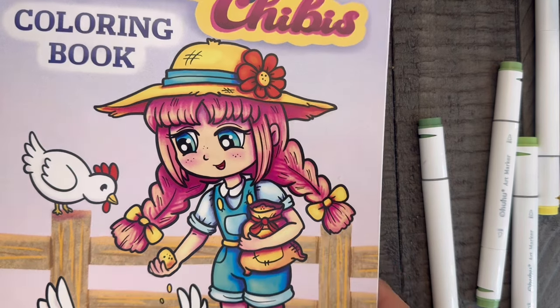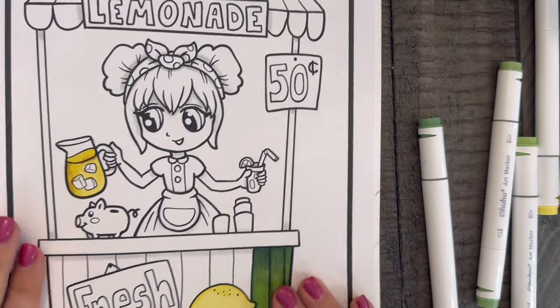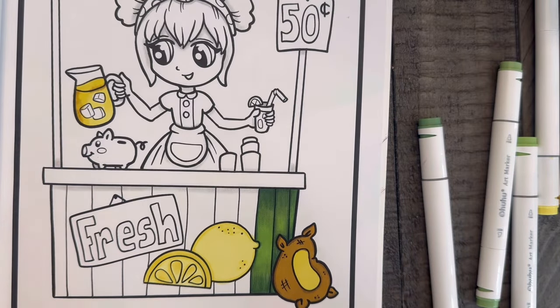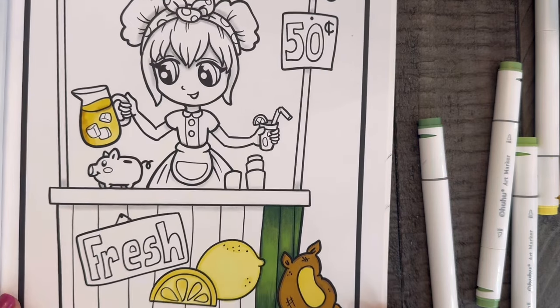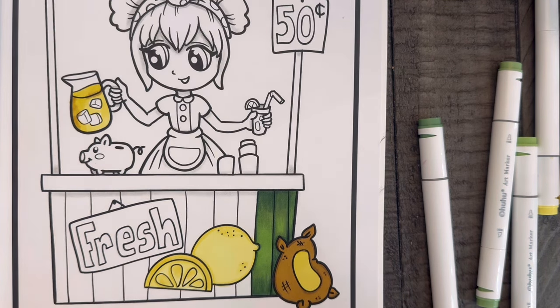I decided to jump on and do a color and chat for those who are always asking me questions about myself. I've zoomed down a little so you can see what I'm doing. I picked out the lemonade stand image. I'm going to leave the camera here so you can see how I'm coloring, and at the end I'll bring it up so you can see the whole picture.